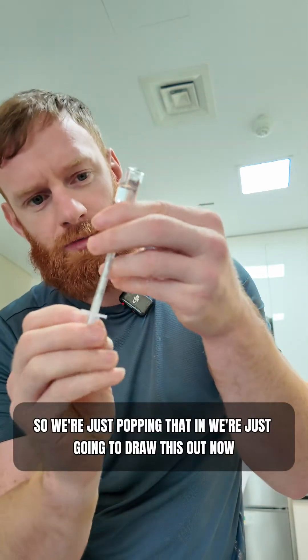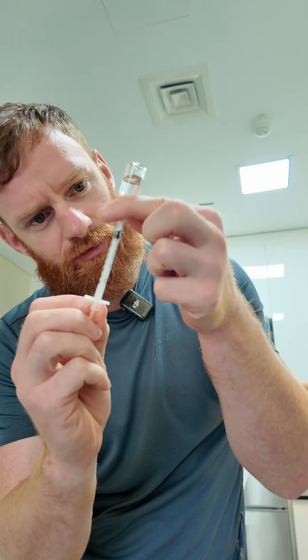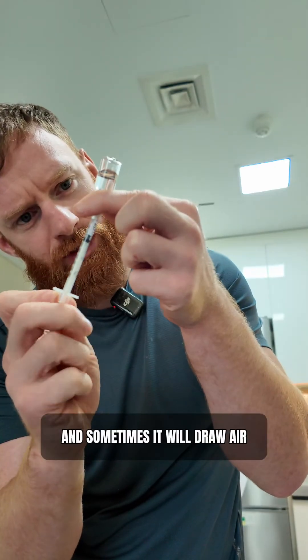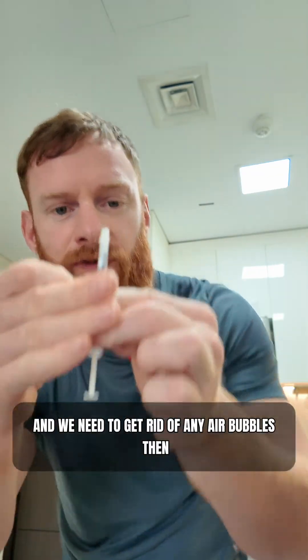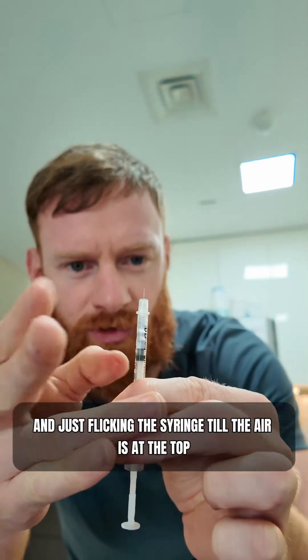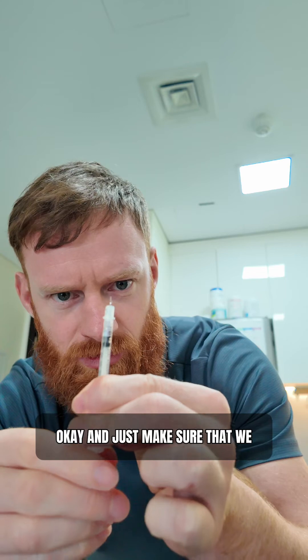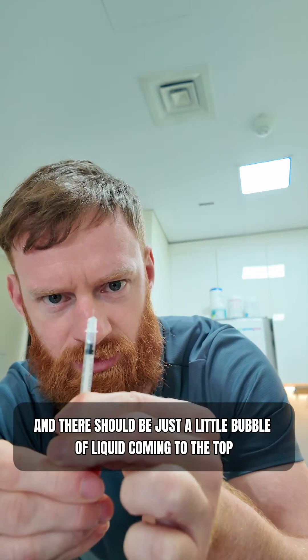We're just popping the needle in and drawing this out until we have 5 units. Sometimes it will draw air — that's fine, just do it until the liquid has come to 5 units. We need to get rid of any air bubbles then. I do this by holding the syringe up and flicking the syringe until the air is at the top.